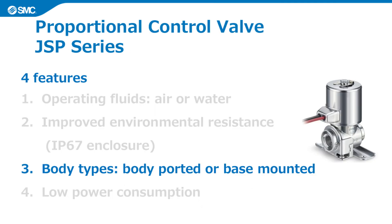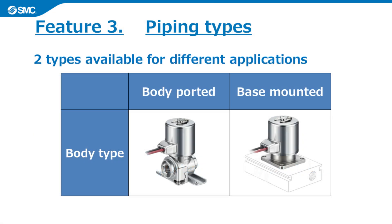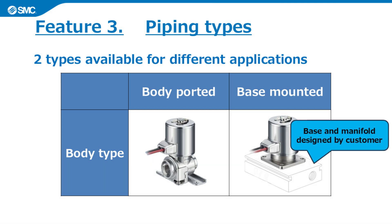The third feature is the choice of body types. The JSP series is available as a body-ported or base-mounted type. As well as the existing body-ported type, JSP is also available in a base-mounted type, which allows it to be mounted to the customer's own base or unit to save space.